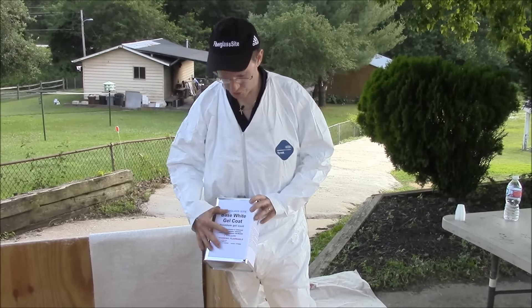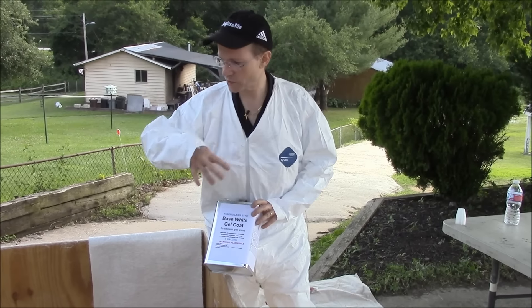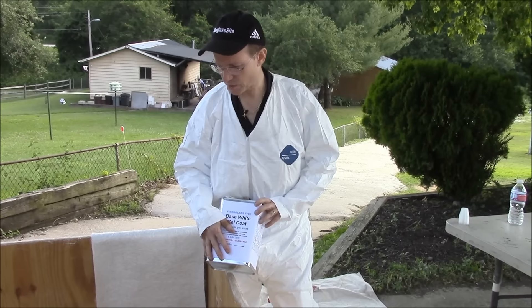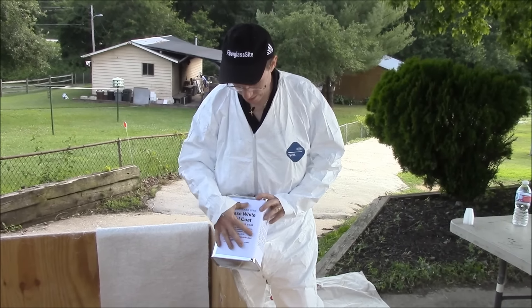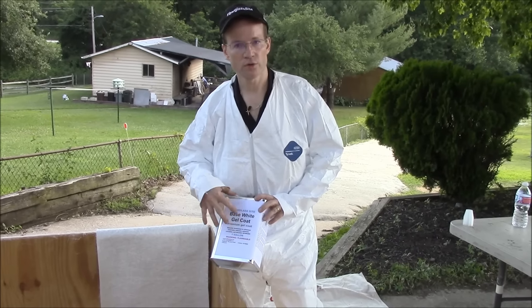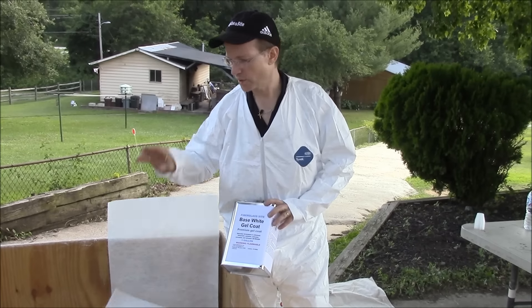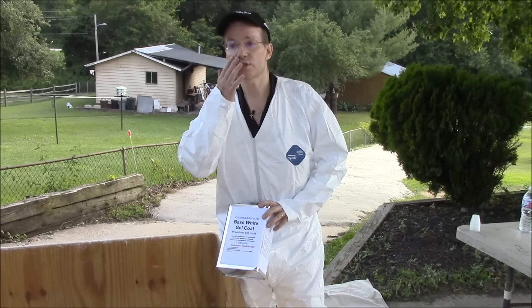You can thin the gel coat down for your first coat. Your first coat of gel coat can be very thin, after you've finished doing the polyester resin and 1.5 ounce chop strand mat on the pool. You do a thin coat for your first coat — only hardener, no wax. You do the entire pool that way, let that dry and let that finish. Then for the second coat, you can thin it but not as much.